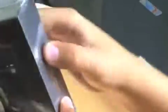I've took off the bubble wrapping, and here's the box. I'm going to need some scissors to do this, just a minute.